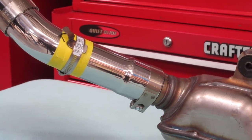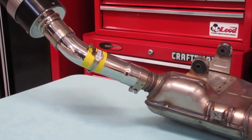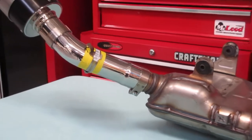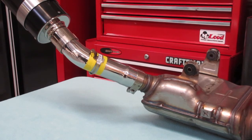I put a piece of tape on it just to prevent any little scratches. You stick the shield up on there — first get the slip-on completely installed on the bike and completely adjusted, and then you put the shield on last.